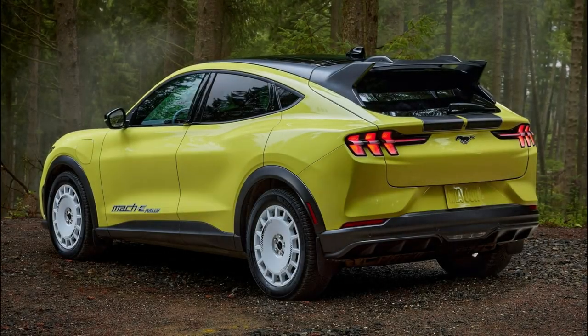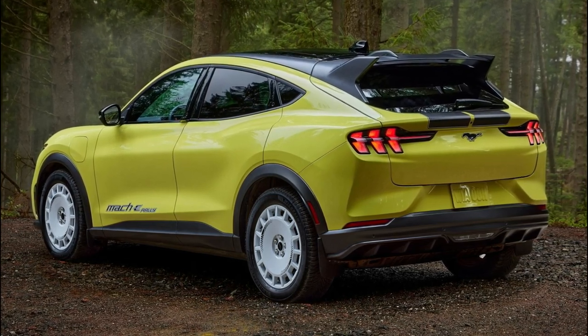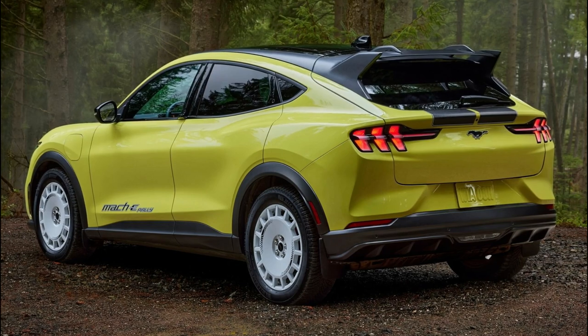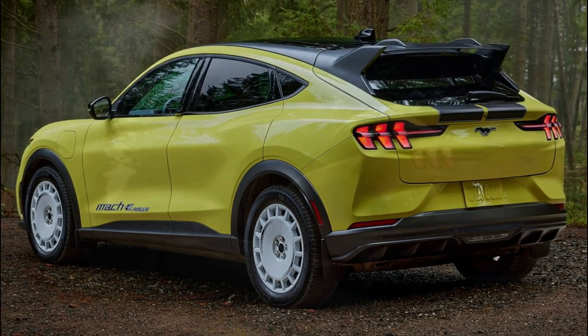The vehicle rides on a unique suspension that has been raised 20mm over the Mustang Mach-E GT and is equipped with specially tuned springs, MagneRide shocks, and 385mm front brake rotors with red painted Brembo branded calipers.